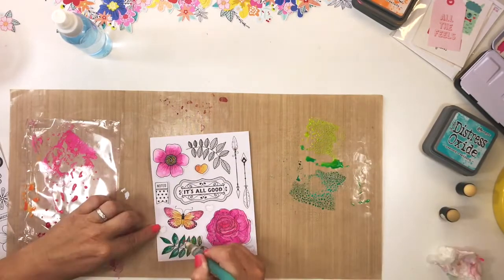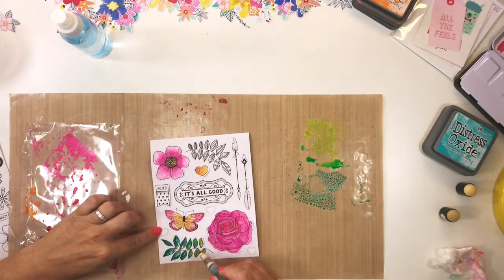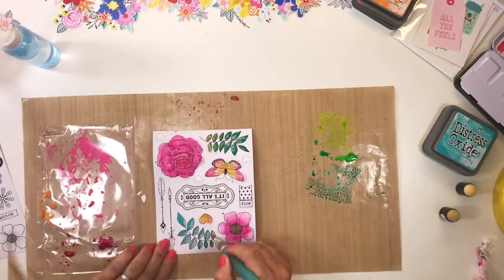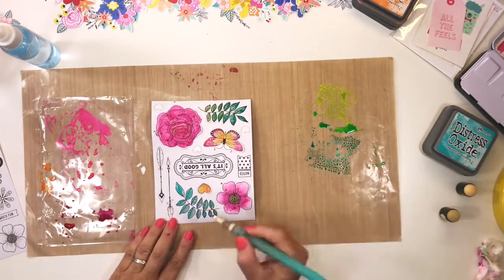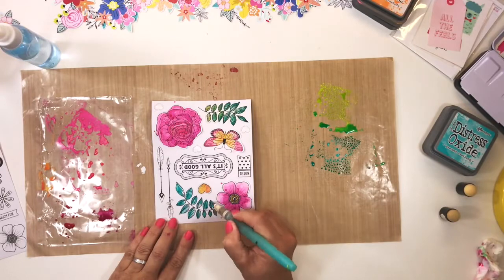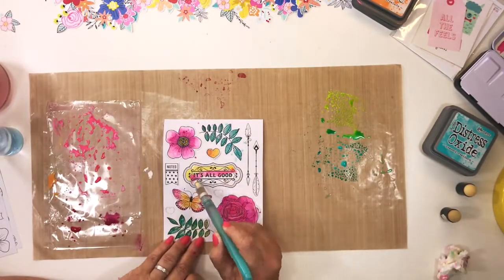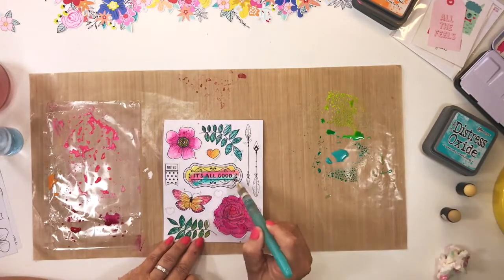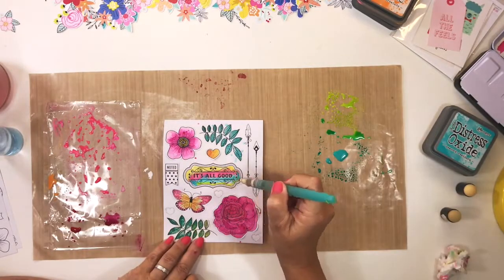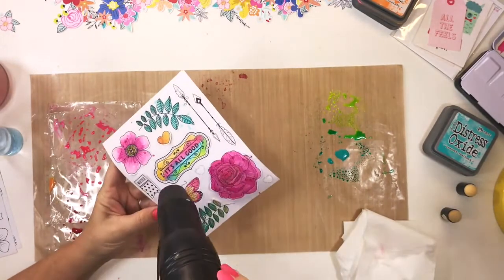What I'm doing here is creating a bunch of extra embellishments to add to my page. The thought is that I'm going to add a combination of both the printed die-cut ephemera flowers, which I designed for the Hip Kit Club January kit, as well as these hand-painted Vicki Burton stickers. You will see in a moment how well they coordinate together.